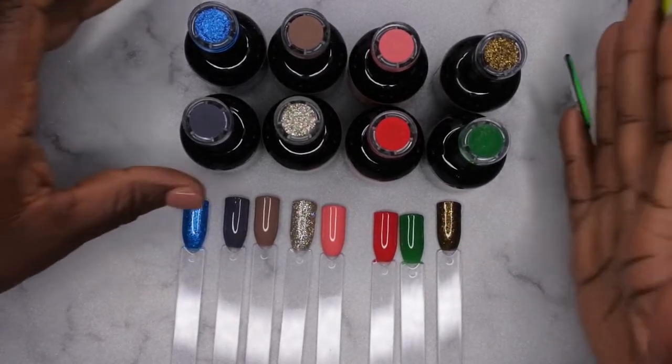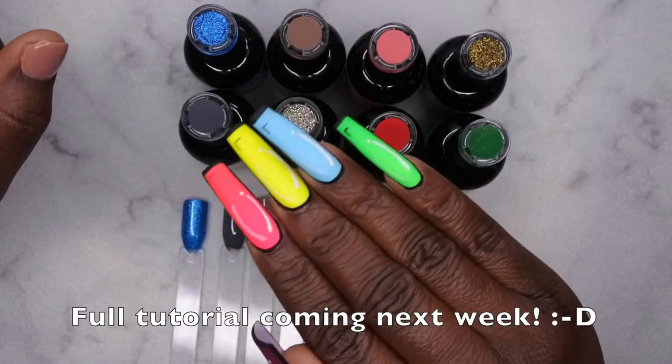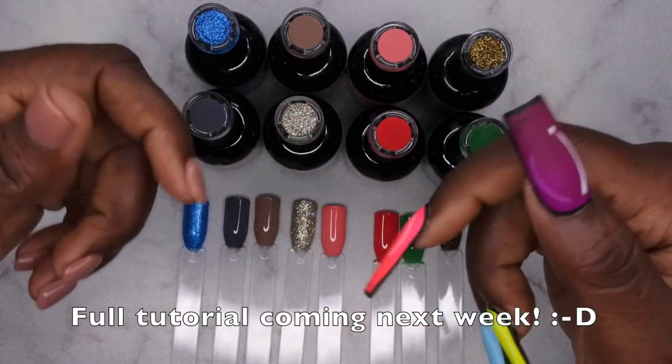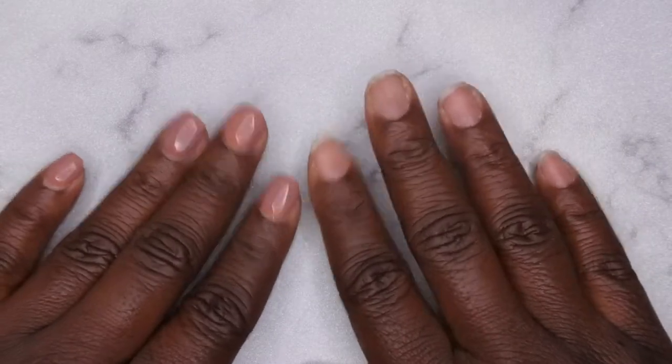I'm going to do a fall set with these! I haven't decided if I want to do press-ons or not. If you're curious about the set I have on right now, these are some pop art nails I just did — I love how they turned out. I'll leave a full tutorial link in the description box below. I'm going to go ahead and pop these off and I'll be right back.